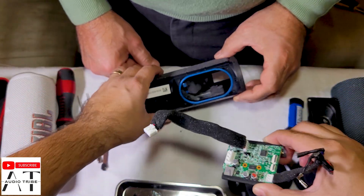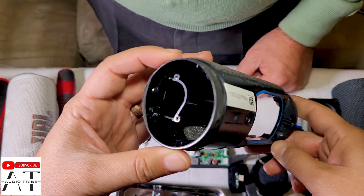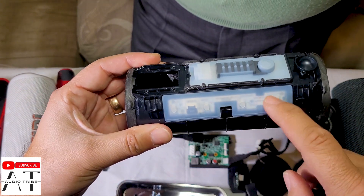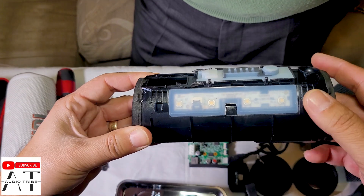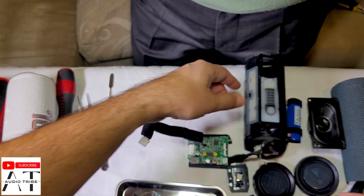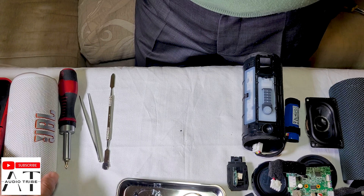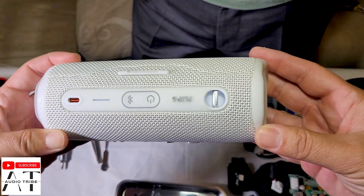Inside the speaker we don't have much more. The only things that we have are these buttons, and we will not take them out because they are only some buttons. So this was the full teardown of the JBL Flip Essential 2 and now we will go to the JBL Flip 6.